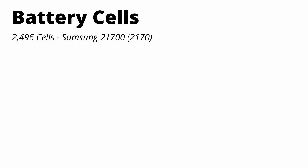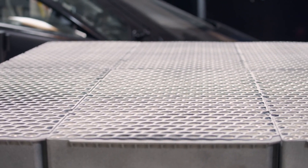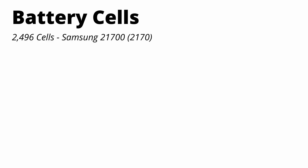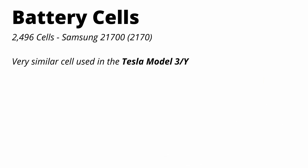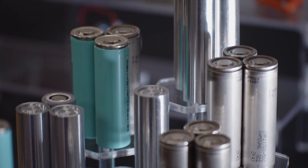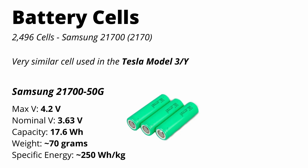Let's start by taking a closer look at the battery pack. The 41 kilowatt-hour battery pack in the first version of the Aptera will be made up of 2170 cells — 2,496 to be exact. The 2170 cell gets its name from its form factor: about 21 millimeters in diameter and 70 millimeters in height, the same form factor that goes into the Tesla Model 3 and Model Y. The version I think is going into the Aptera is the Samsung 21700-50G.